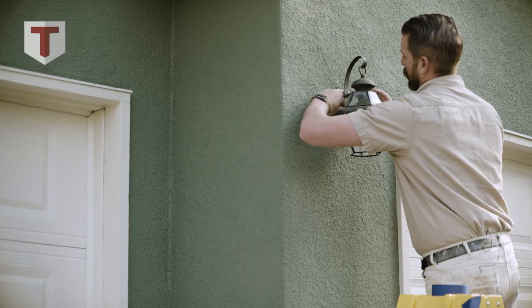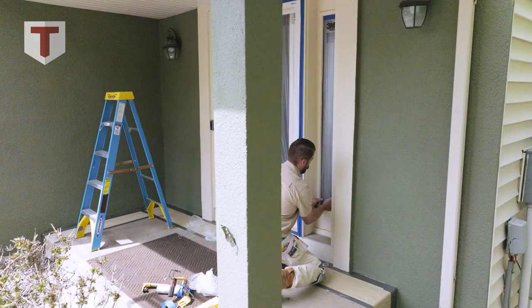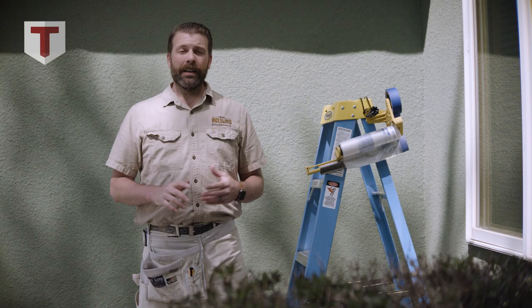The first thing we do on an exterior project is to get the house prepped. When we arrive, we take all of our gear out of our van and we set up a little job site. Then, if the client has some personal items around the house, we'll move them away from the house so we can access it. We'll start taking down house lights, then downspouts, and then we'll start masking off the windows, the doors, the roof lines, and any other miscellaneous items.